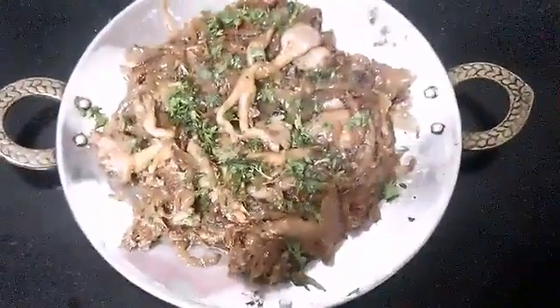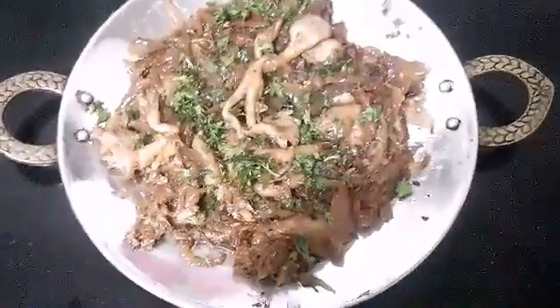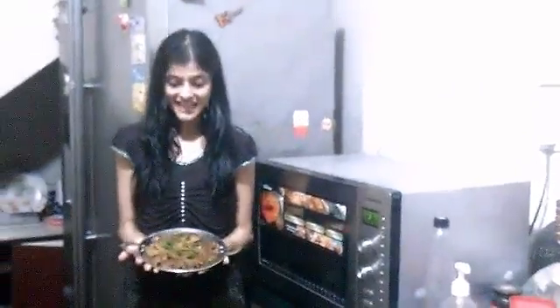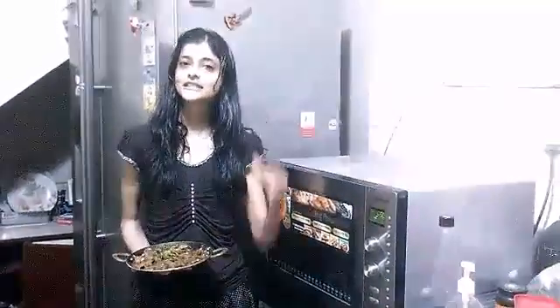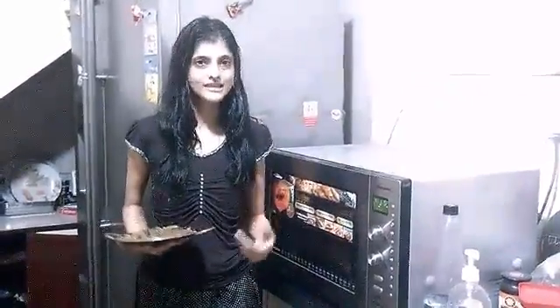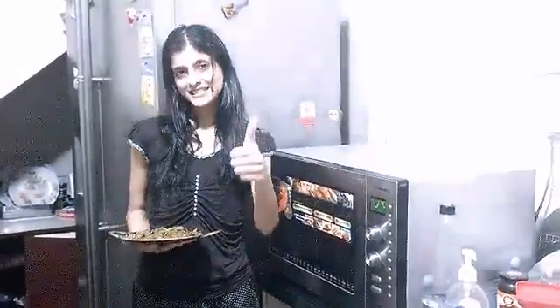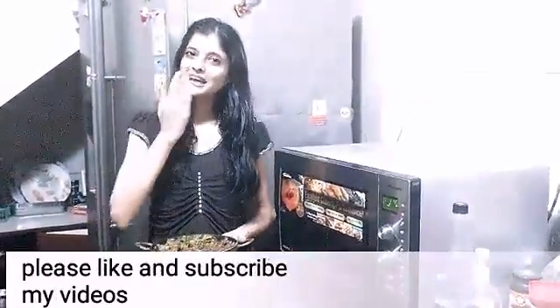It looks so yummy and the mushrooms are really scrumptious! So guys, we are done with the yummy oyster mushroom Tawa Fry masala. If you want to know the recipe in written form, just click the link below where you get the recipe in words, which will make your work easier. Please like and subscribe — bye bye!